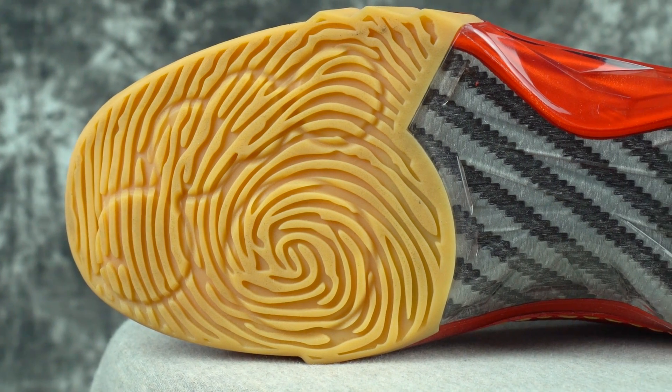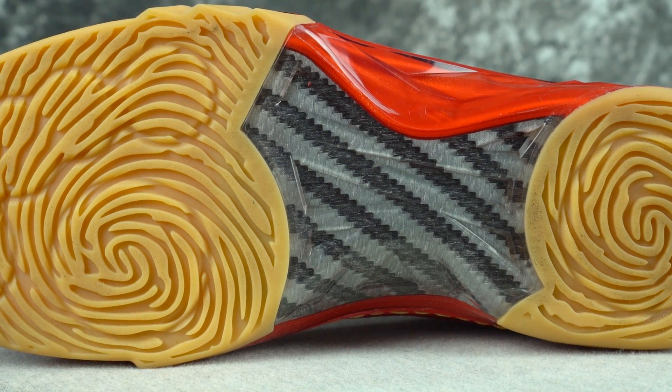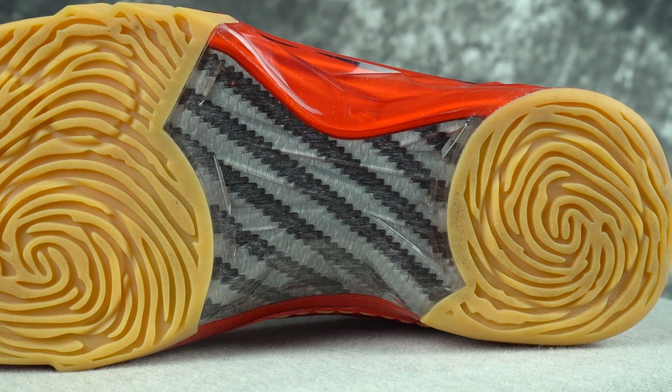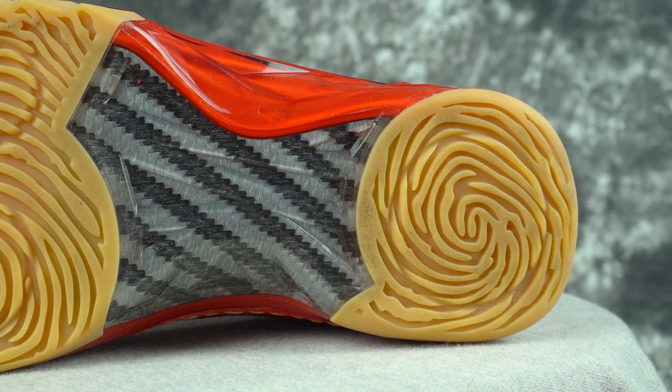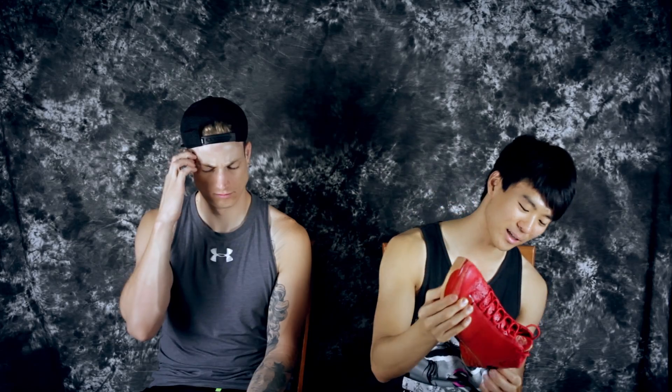So the traction pattern is a multi-directional — it almost looks like a rose or something. Fingerprint, huh? Or footprint or whatever. And it's a very hard rubber, so outdoor you should be okay. But I already played in these like two or three times. And traction was especially — because it's so stiff — nothing comes up here.